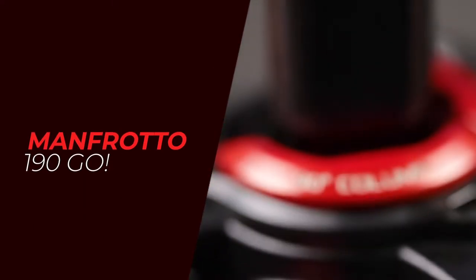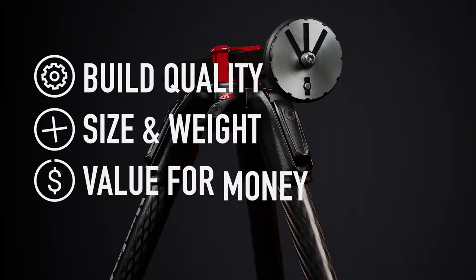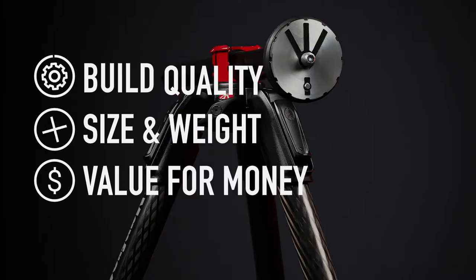I'm also going to be including the Manfrotto Xpro ball head because this particular tripod does not come with one inside the box. There are a few tripod heads available. I'm going to be breaking this review down into three separate parts to really work out if this tripod is worth a spot in your camera bag, and I'm also going to be talking about the unique 90-degree column feature that this tripod offers. Let's get started.